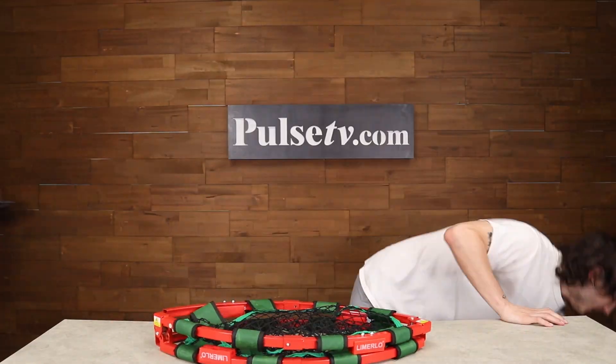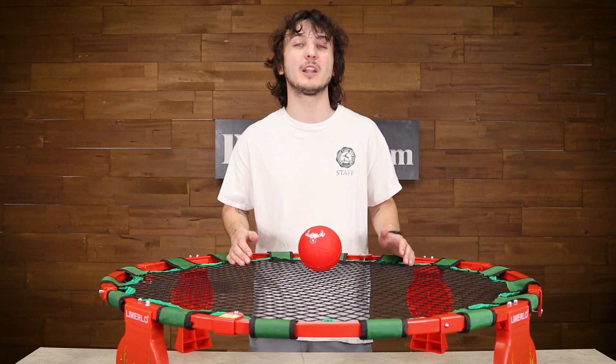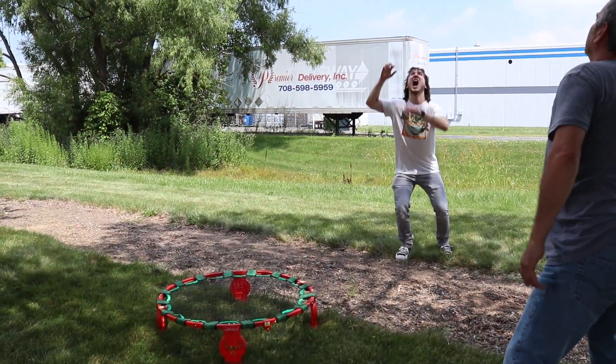When you're done playing, just fold it up and stick it in the carrying case. This is great for birthday parties, family reunions, picnics, or if you just want to have fun outdoors with your friends.